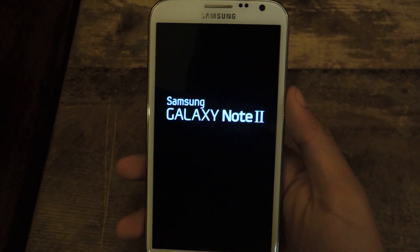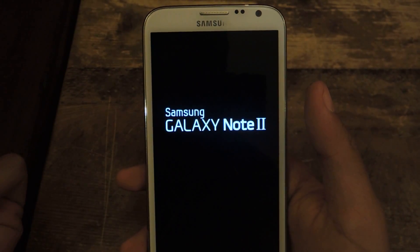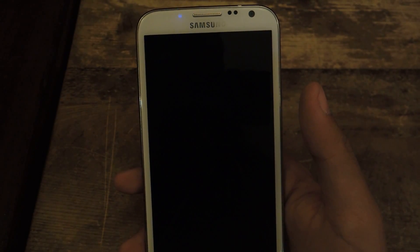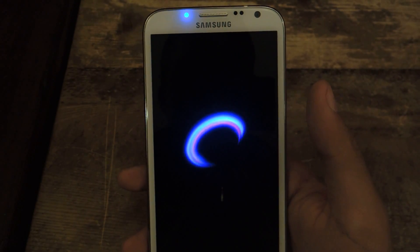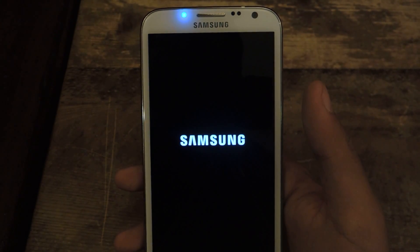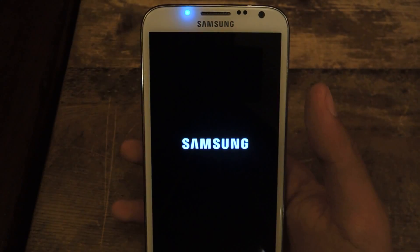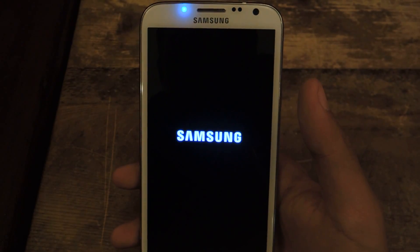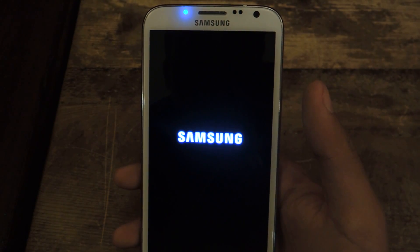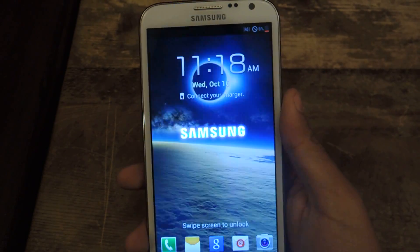Now when your device reboots, you shouldn't get the low battery warning anymore. I know that for some people it might be useful because they might not be checking their battery, and that warning lets them know they need to charge their phone. For me, I'm always keeping check on the battery, and it can get annoying getting that pop-up all the time because I don't need it — I know where my battery's at and I know when I need to charge it. So this completely just gets rid of it.